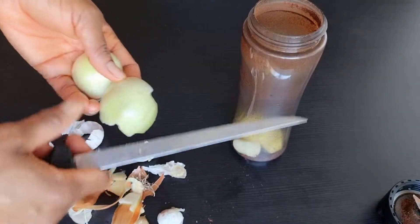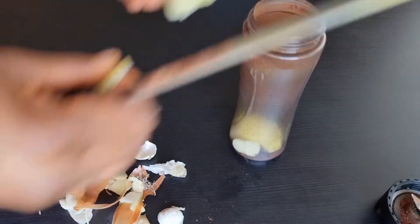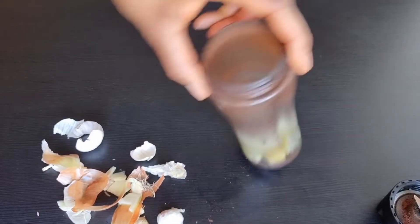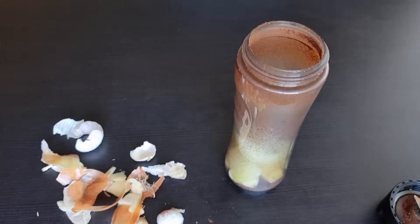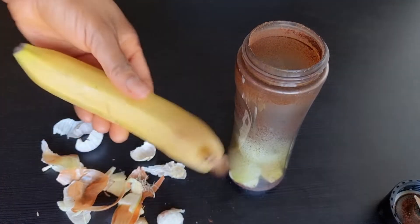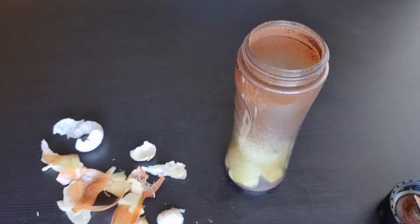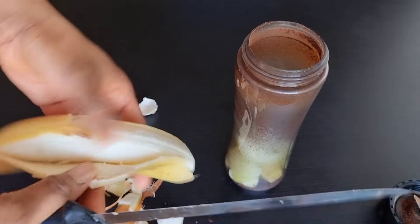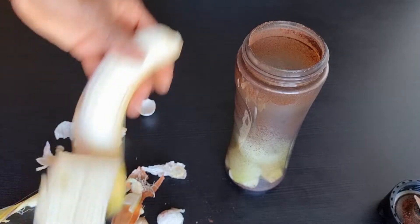The next ingredient is onion, which is also very good for growing your hair. It helps boost hair growth, minimizes hair thinning, reverses premature greying, and can also help treat dandruff — that I can also testify.